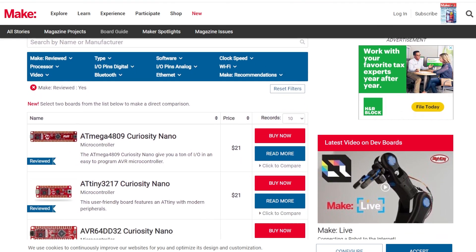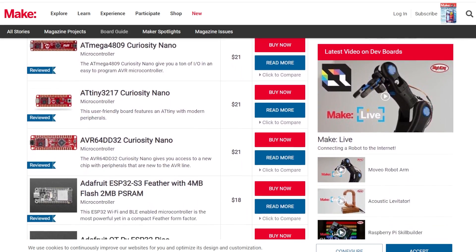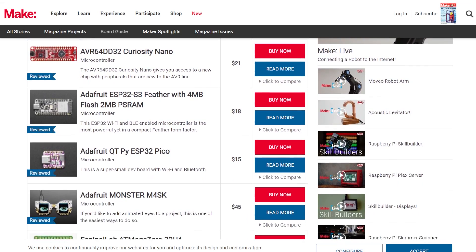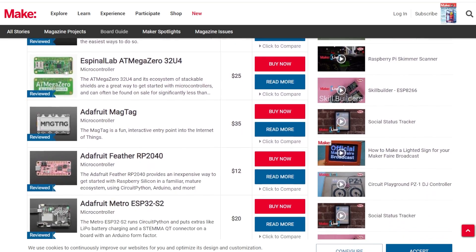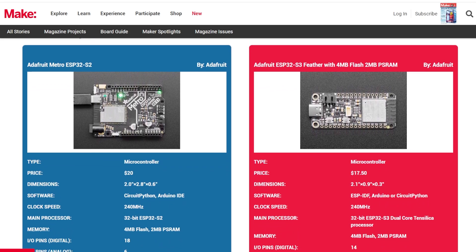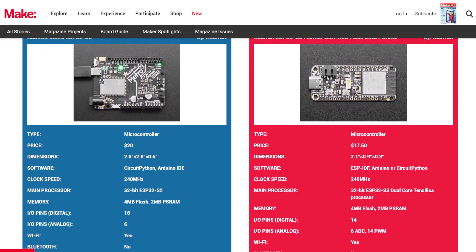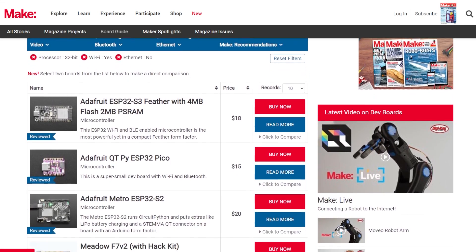For this week's DigiKey Spotlight, check out the annual Boards Guide by DigiKey and Make Magazine. This is a comprehensive guide to all the microcontrollers, dev boards, IoT boards, and single board computers you can get your hands on right now. There's a helpful comparison tool revealing price, clock speed, processor, and other features, or you can add filters to find just the right board you need. There's a ton of great stuff in here — check it out.